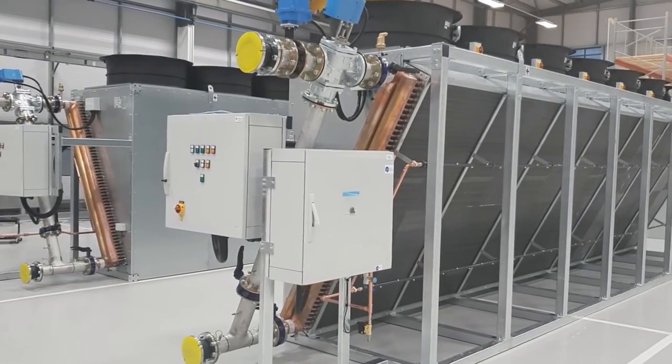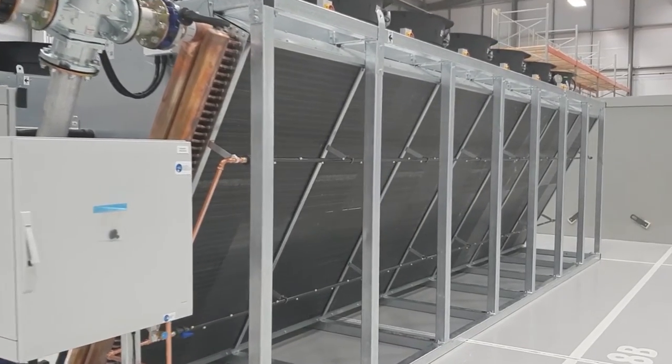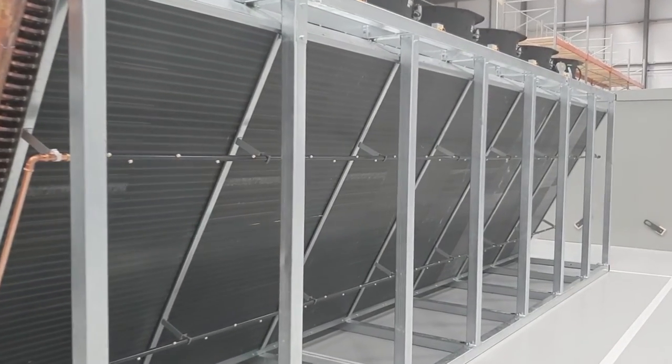One of the main challenges for this project has always been footprint because it's a renovation for an existing site, so we're working with existing site layouts and existing plant equipment.